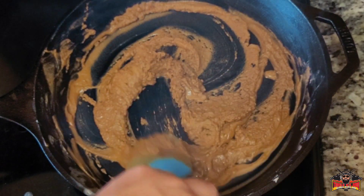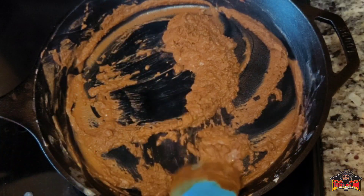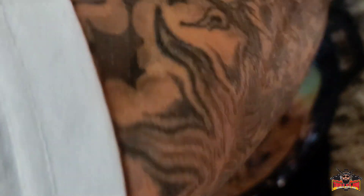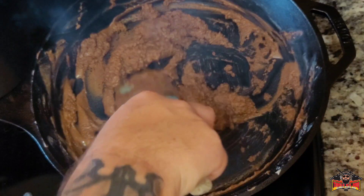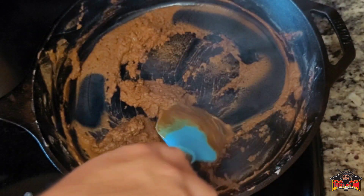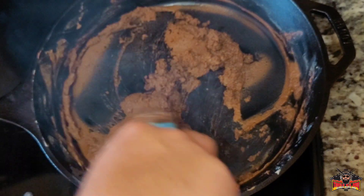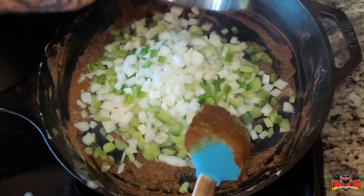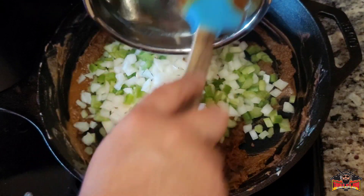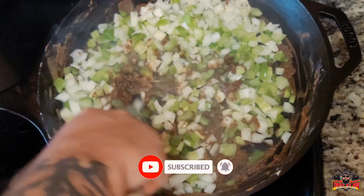We almost there. Once we get to about a Hershey's chocolate bar color — that's probably the best reference — that's when we're gonna add the vegetables. You know it's smoky, let me turn it down a little bit. See how we're at this color now? We'll add them vegetables. If you want to take that roux further and darker, be my guest — everybody's different.